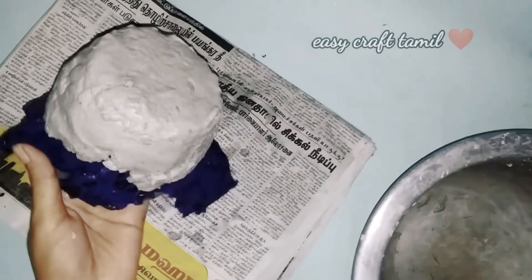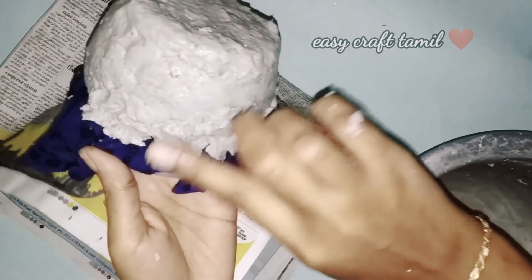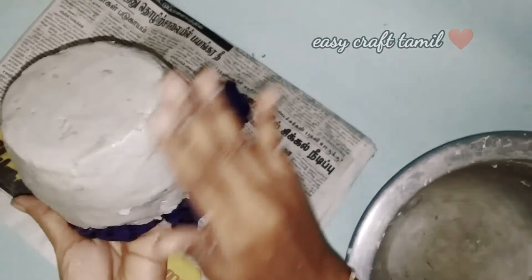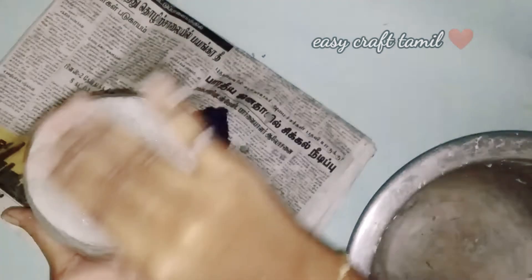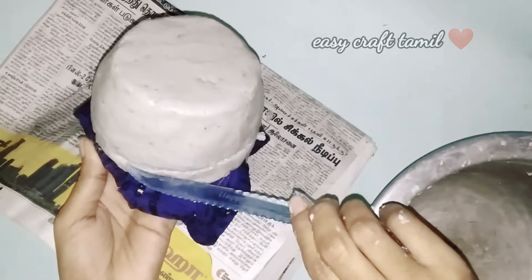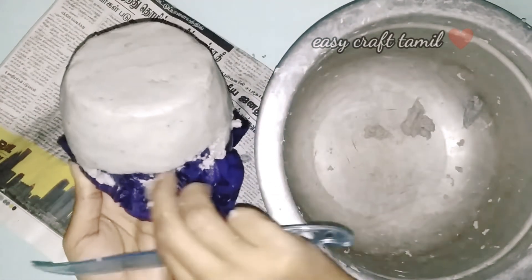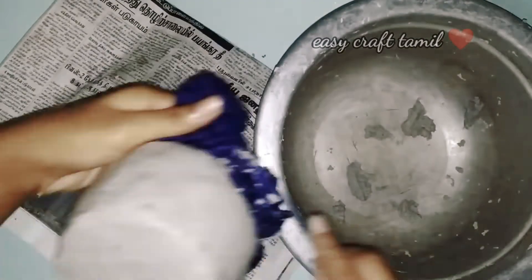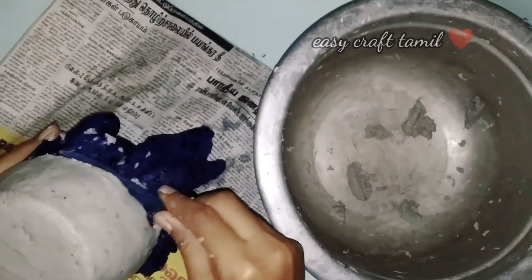We use Fevicol like a birthday cake application. Apply it evenly across the surface. At the same time, we will cut the tape and trim it from the edges.